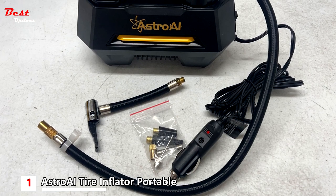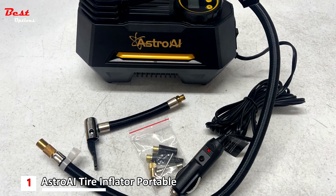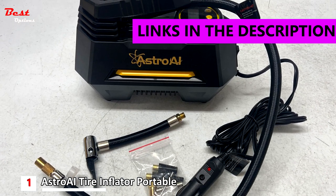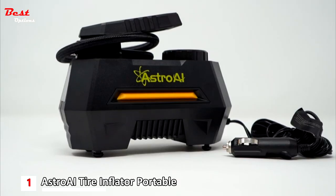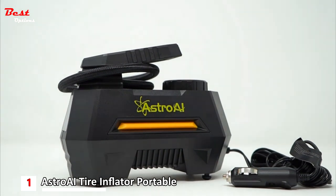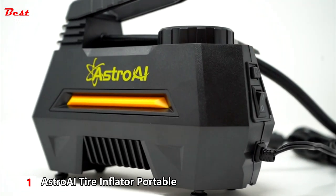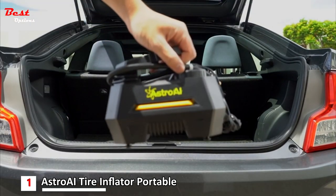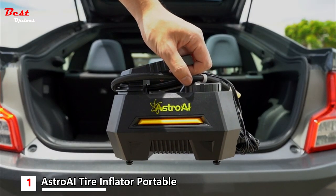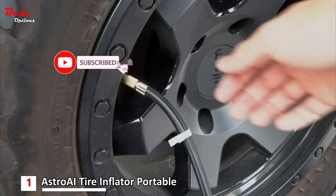Finally, the first product on our list is the Astro AI Portable Air Compressor Pump, priced at around $30. It is professionally calibrated to return a reading within 1% of the actual tire pressure, which is impressively accurate compared to similar products. The inflation value will be 0.5 to 1.5 PSI or higher than the preset value.